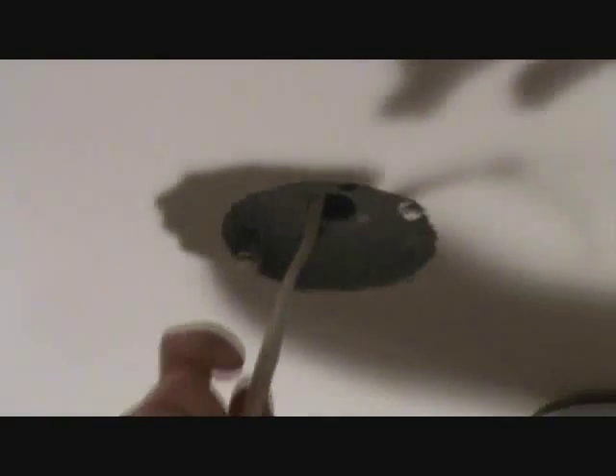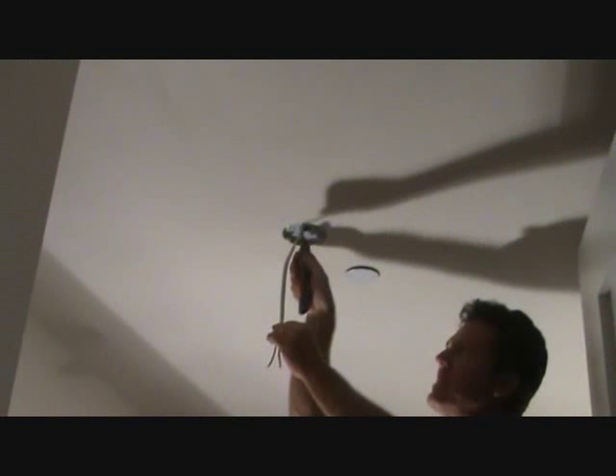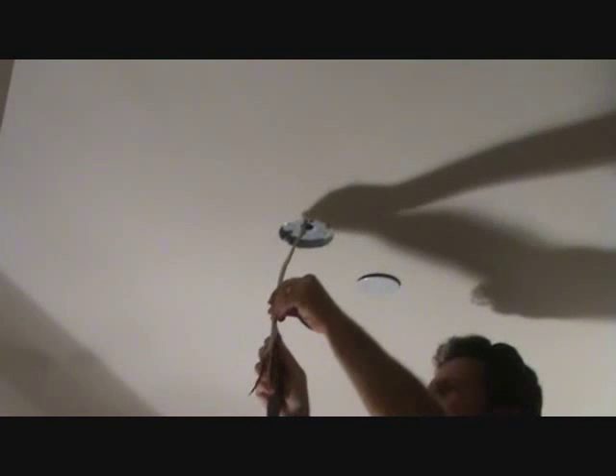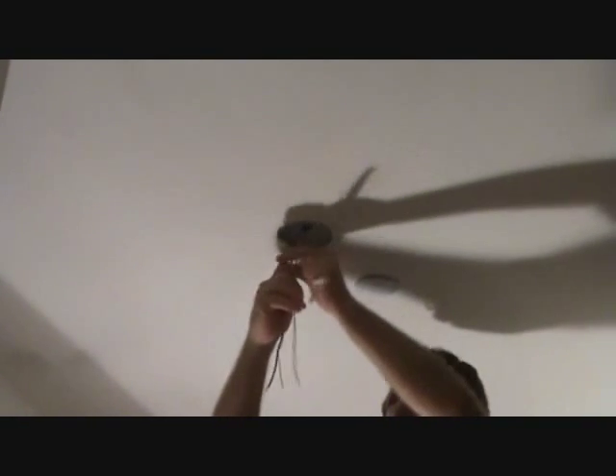I'm going to take this wire and unroll it, then take off the outside sheathing. I'm going to use a sheetrock knife - make sure you've got a sharp blade. Just score the outside of this plastic or rubber sheathing gently, hardly anything at all. Then pull this out, take the outside paper off, and saw it off with the knife. Then do the same for the paper that's wrapped around the ground wire.